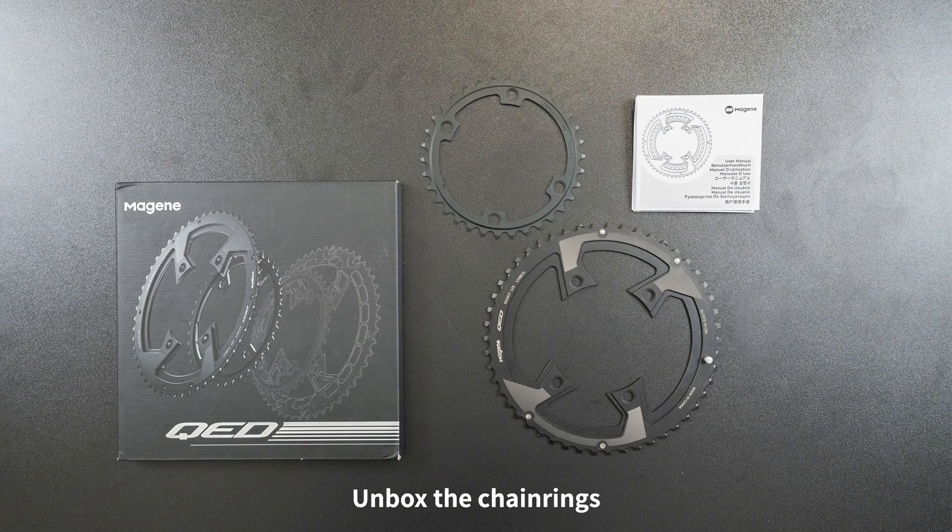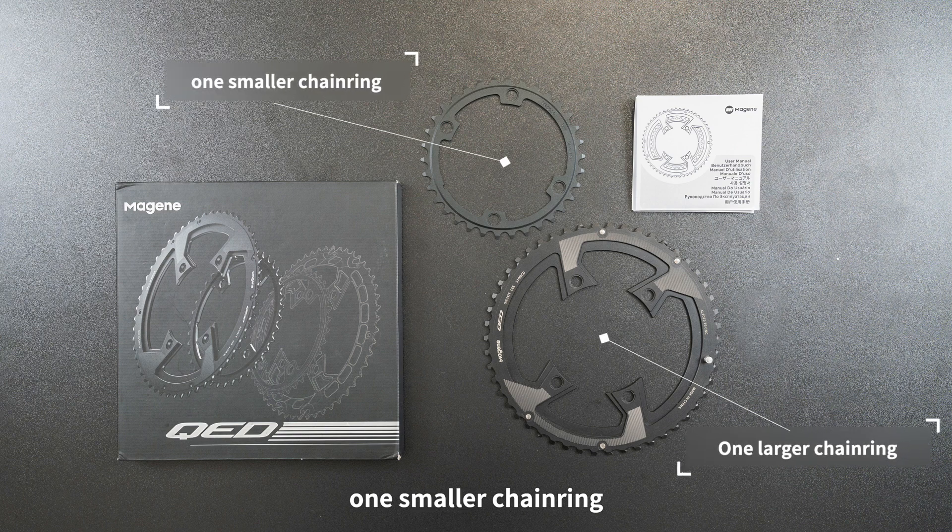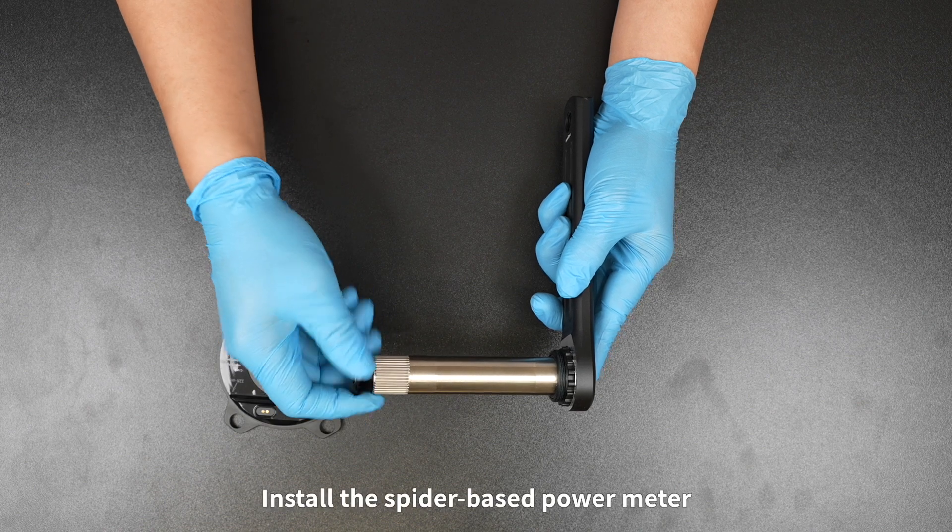Unbox the chain rings: one larger chain ring, one smaller chain ring, and one instruction manual. Then proceed to install the spider-based power meter.